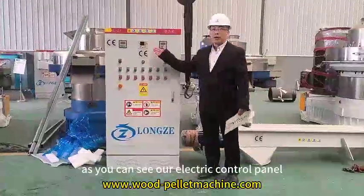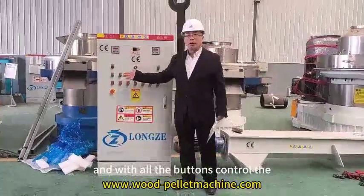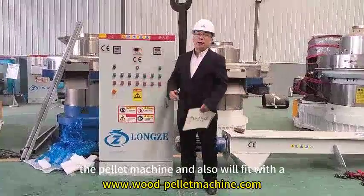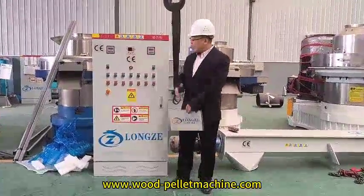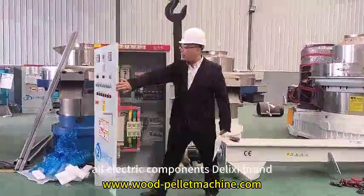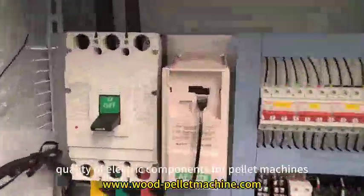We have an electric panel — it's an industry standard electric panel, and all the buttons control the power machine. We also fit it with a frequency speed controller device for controlling the speed of the feeder. Inside the electric panel, we have all electric components of the DC brand — a very good brand quality of electric components.